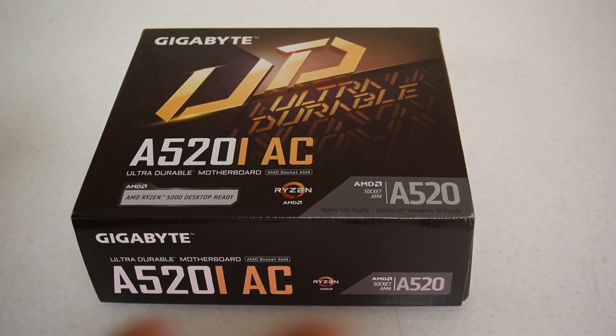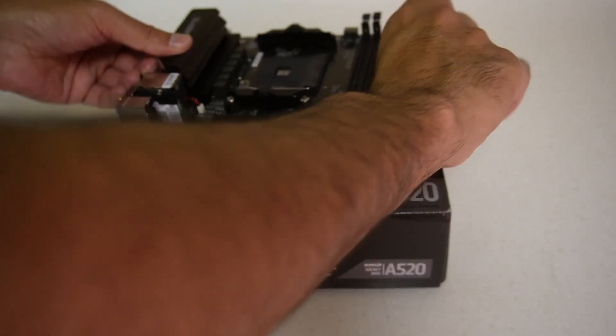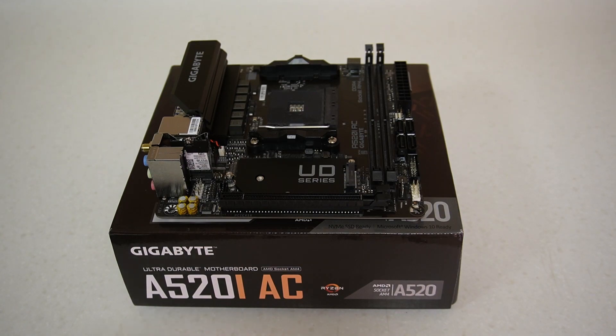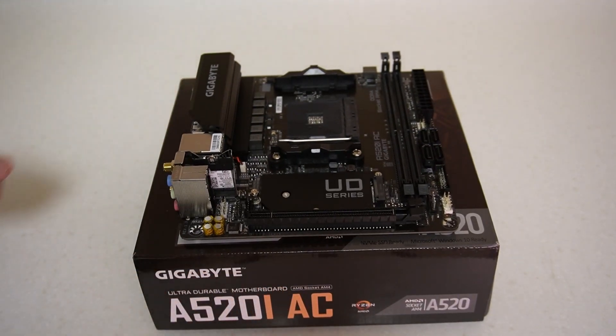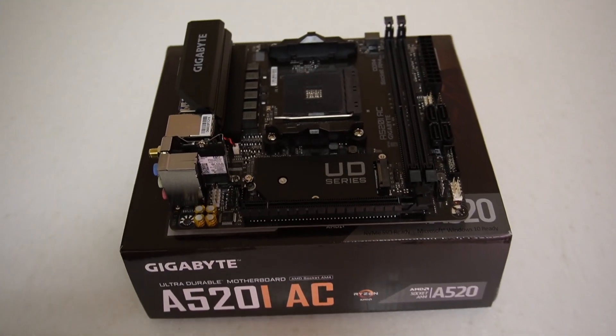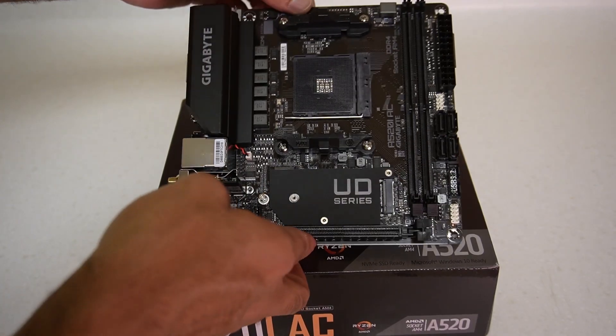Let's take the motherboard out of the packaging. I will be doing a build with this motherboard in a CIT Mini ITX case, paired with a Ryzen 5600G. I'll also have an unboxing video of the case, and a full build video of the entire thing as well.